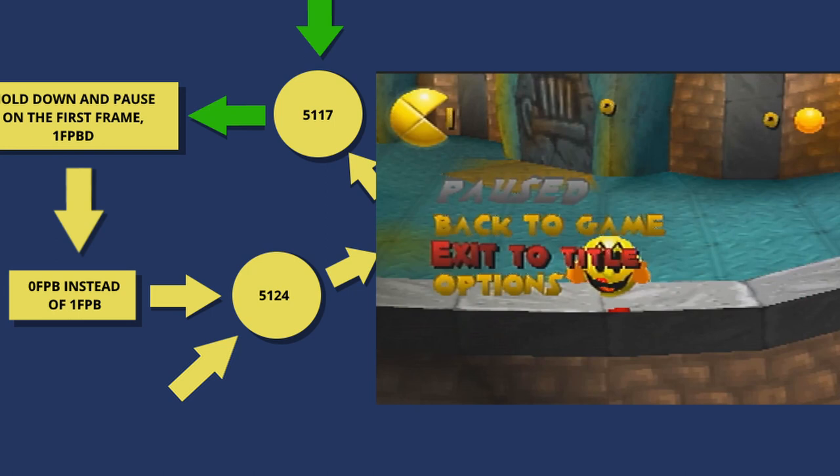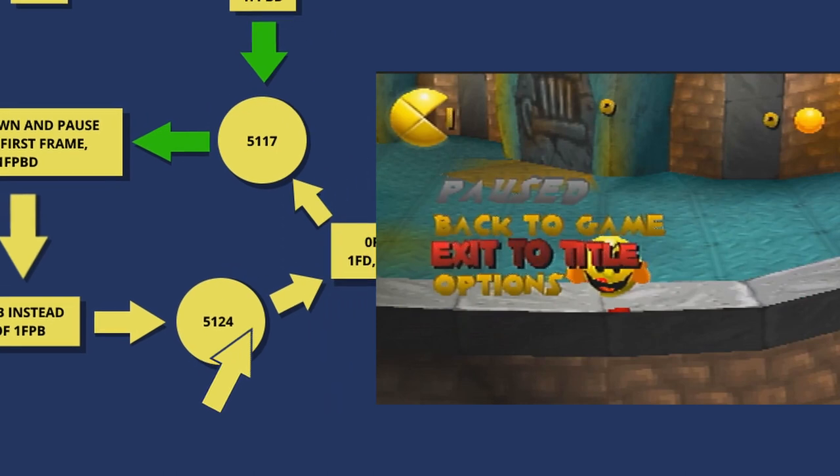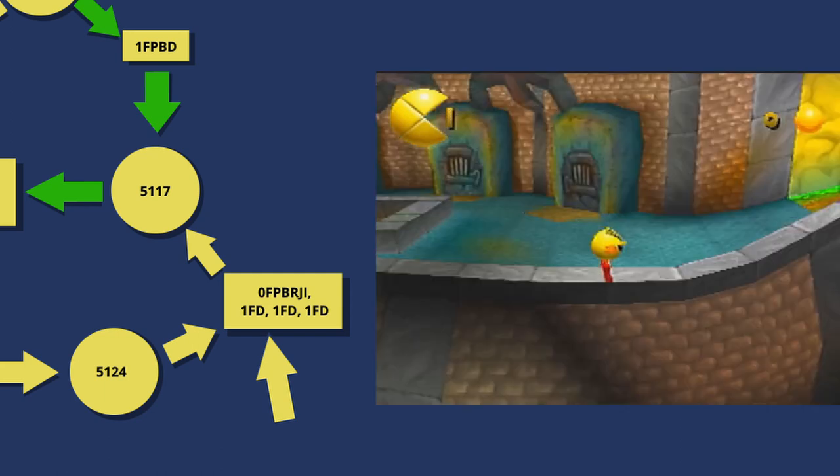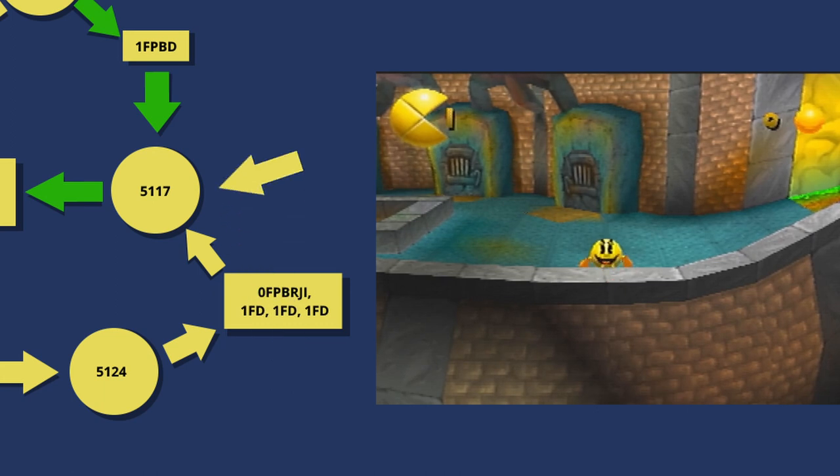But all is not lost — there is a backup. While the game is still paused after our zero-frame pause-buffer, do a zero-frame pause-buffer while holding right instead of down. End that pause by jumping. Then tap down three times. That combination of inputs will set us right back at 5117 and we can try again. If we mess up any of those inputs, or if you think this backup is more trouble than it's worth, then we just need to start the whole setup again.